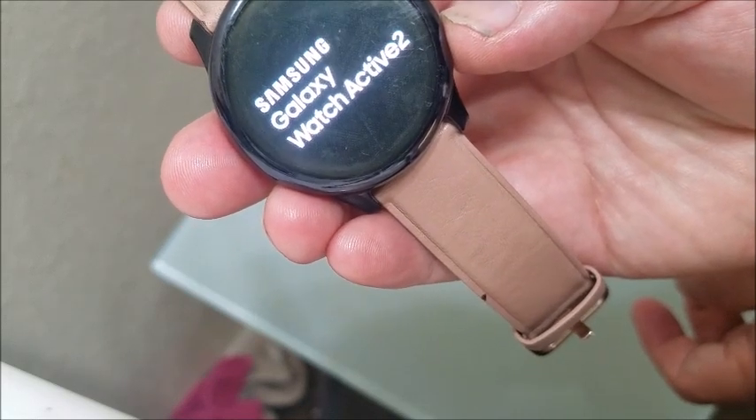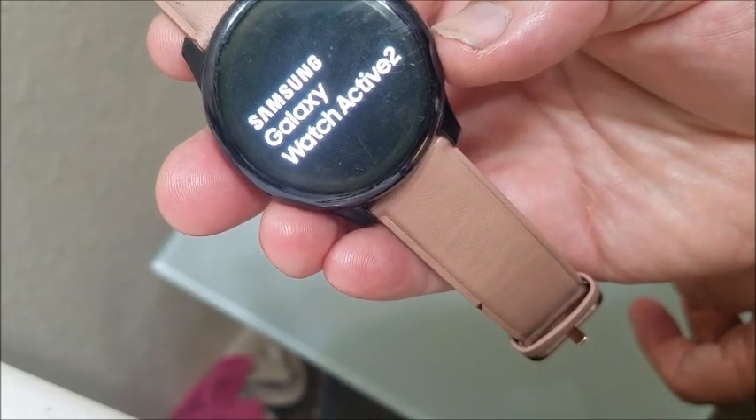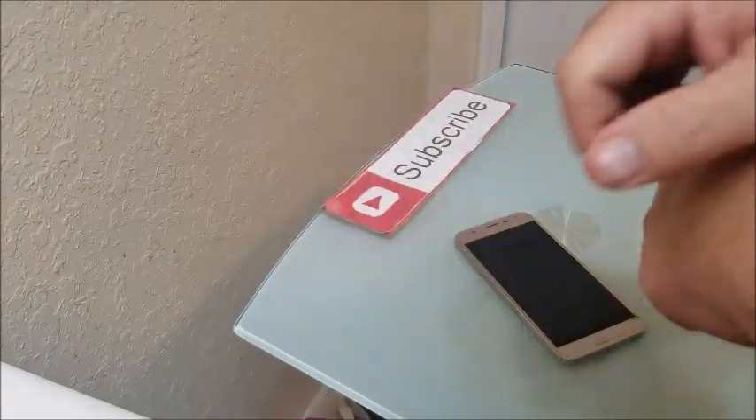If you decided to change your mind, it will automatically reset if you don't hold it down. If you decide you don't want to recover, just go down to the power off option. Thank you for watching, and make sure you subscribe.